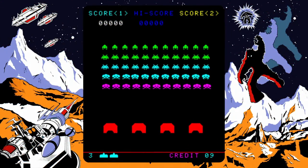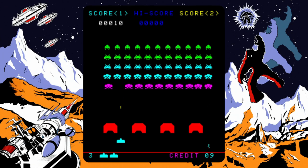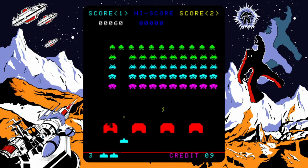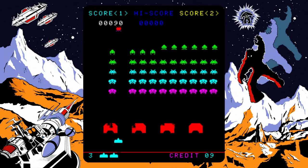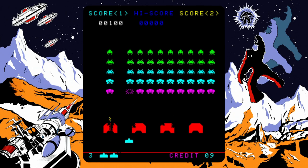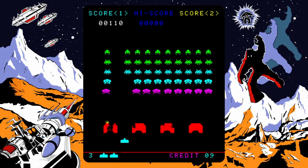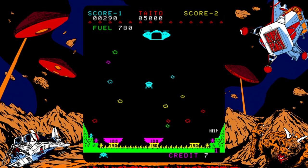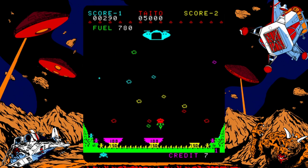Before I give my final thoughts, let's take a look at all of the games found on this bad boy, and we're going to do it in date order. Space Invaders, released in 1978 — easily the most iconic game on the list and arguably one of the most influential games ever made. You literally have hundreds of ports and sequels to this game, and it all started with this one.